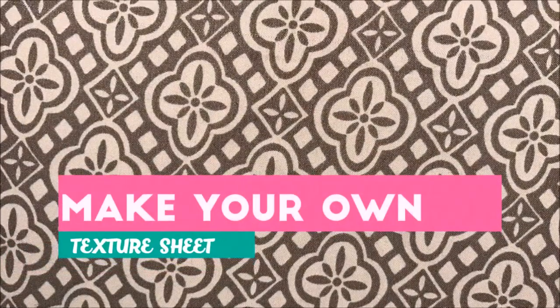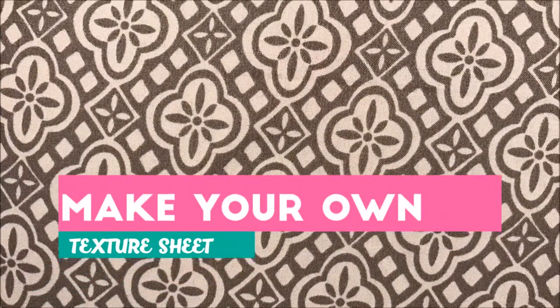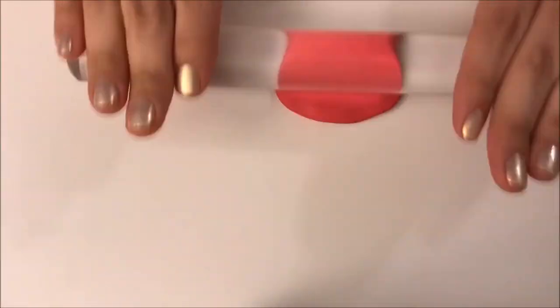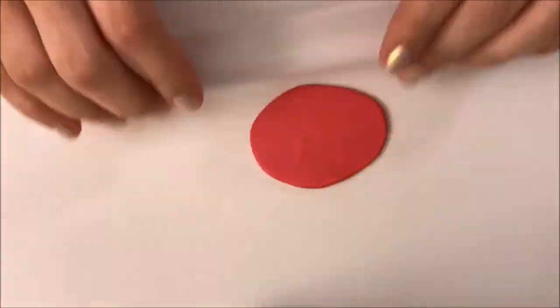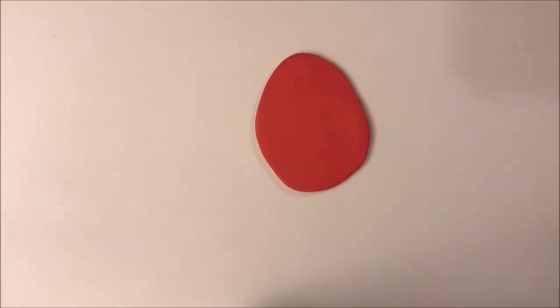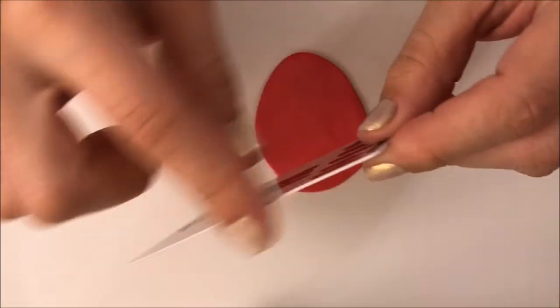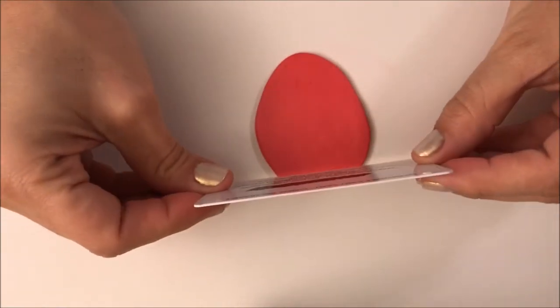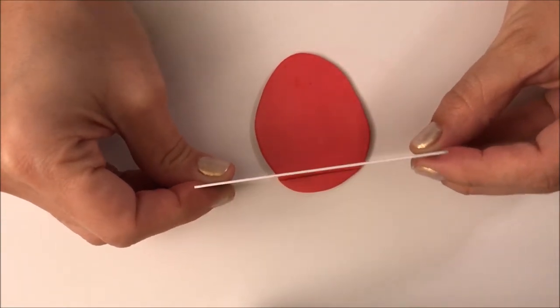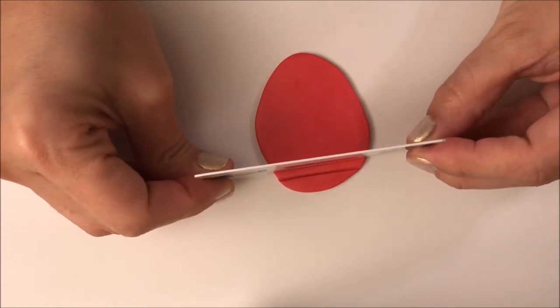Now before going to the second technique, I want to show you how to make your own texture sheet. I have a small piece of scrap clay and I am going to flatten it until I have a very nice thickness. Then I am going to create the square pattern using an old card. All you need to do is create lines and then crossing lines, just to create a square pattern.